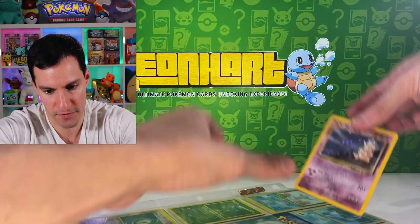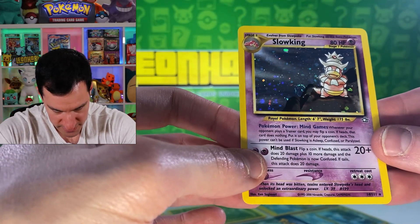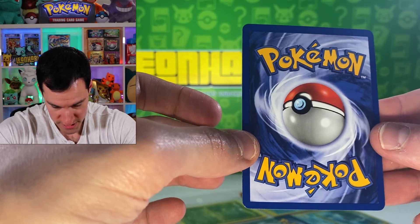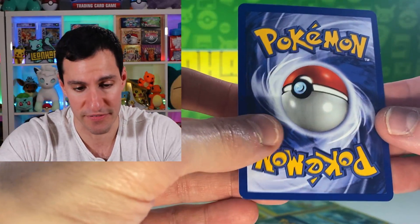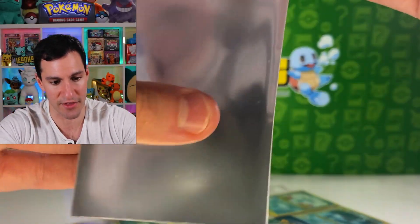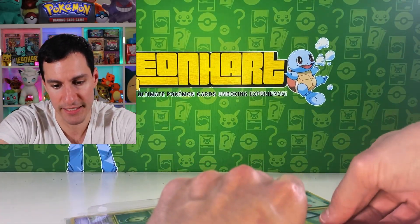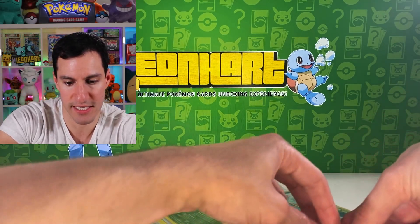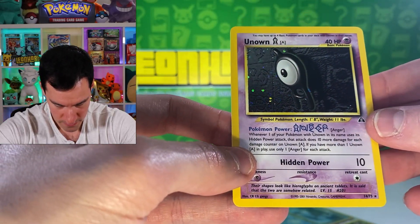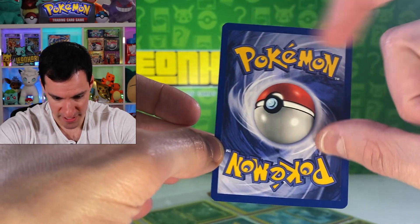Let me gently get the Slowking out. That is beautiful — so much room for scratches, and there are some scratches on it, but it's well-centered and surprisingly in very, very good condition, especially compared to the base sets. Still, a Neo Genesis Slowking with a swirl is fantastic. And the Unown-A — for 'awesome' — looks in really good condition too. A little whitening at the top and sides, but overall great condition on the Neo cards.